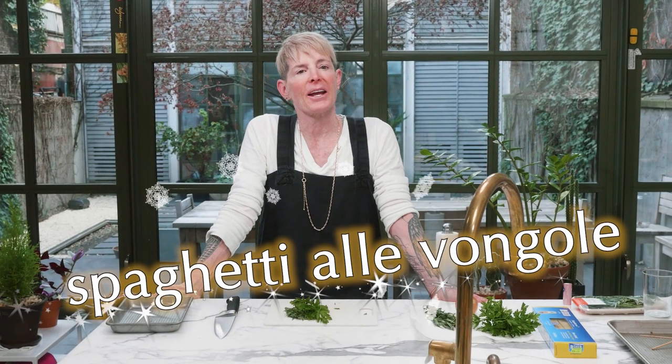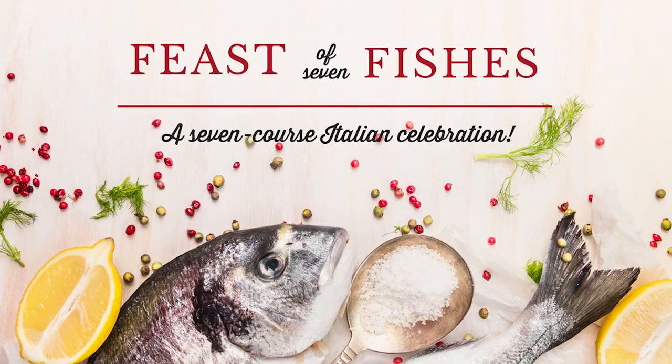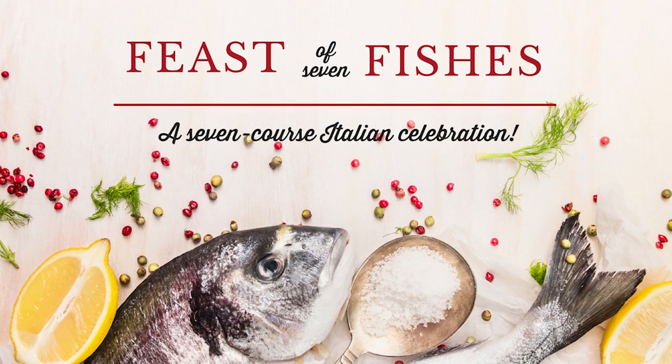Let's talk about spaghetti vongole. Spaghetti vongole is basically any pasta you want with clams. It's really simply like moule marinière with pasta — essentially what we're making. It's a lovely addition for the Feast of the Seven Fishes that happens on Christmas Eve.